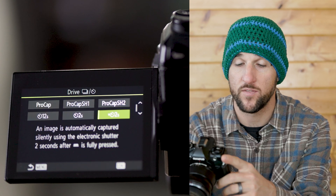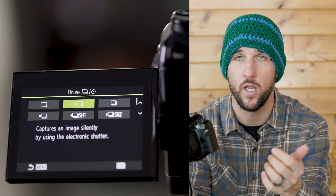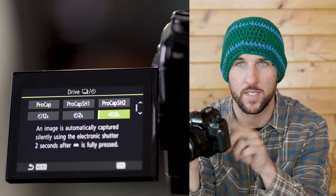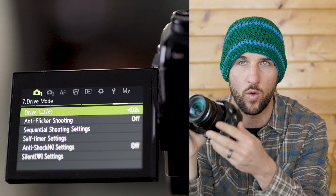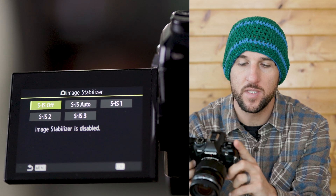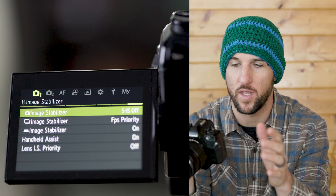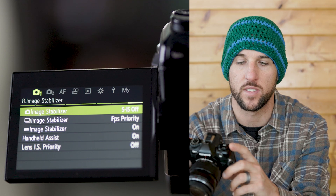The next thing you can set is your drive mode. If you have your camera connected to an app or to an intervalometer you can set your drive mode to single exposure, but if you're going to be pushing the button or tapping the screen to take the photo, set a two-second delay on your camera so that any wobbles from pushing the button work themselves out and then your image will be exposed. On page eight you have your image stabilization — it's smart to set this all the way to off. Usually this camera is smart enough not to do anything weird under the auto setting, but you can't be too careful, so just set your image stabilization off.